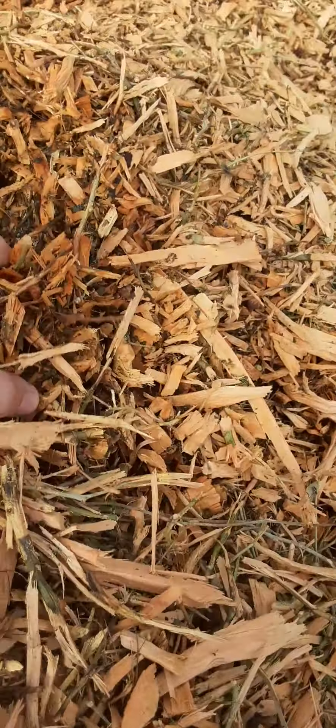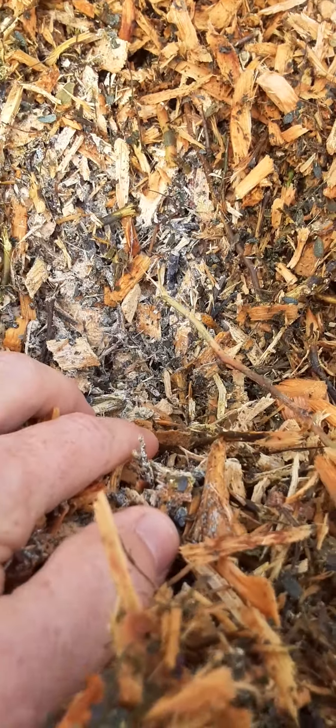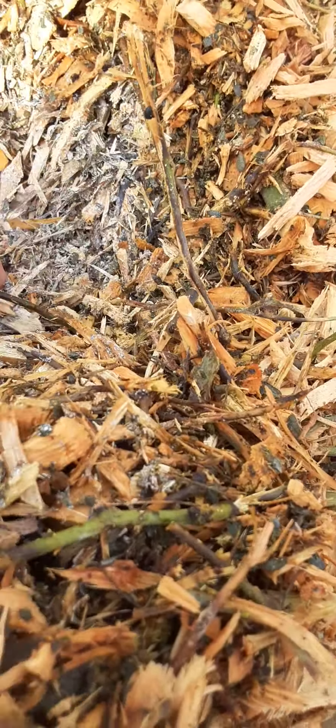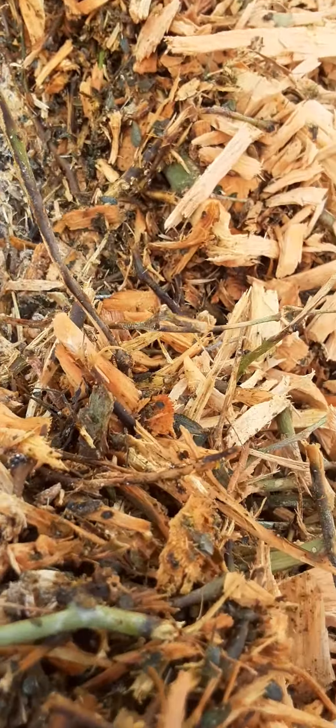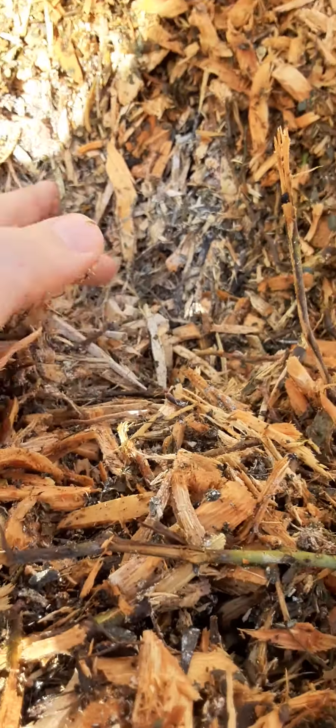So if you look down in here, we're going to see those strands of fungi — mycorrhizal fungi — right here in the soil, just flourishing. And that's why we have so much heat. Because the moisture came into the pile; I've been watering the pile just a little bit, and that's when it started to take off temperature-wise, getting right in the range we want.